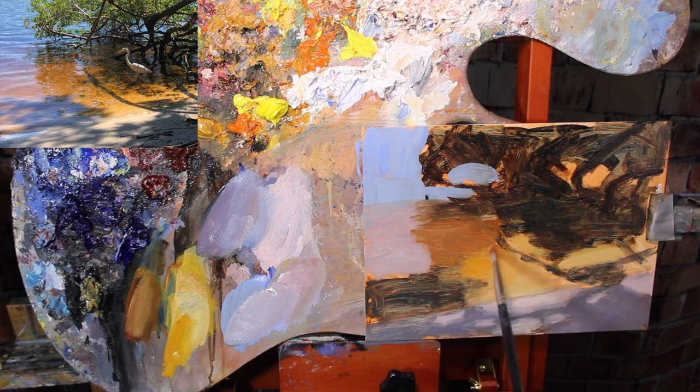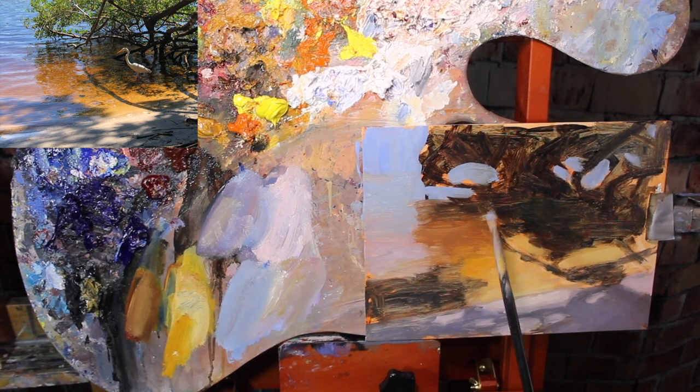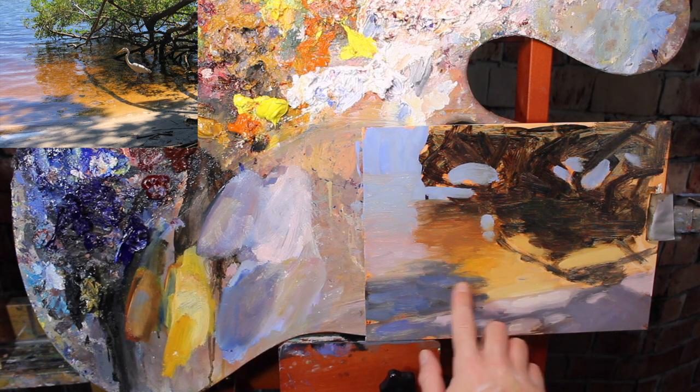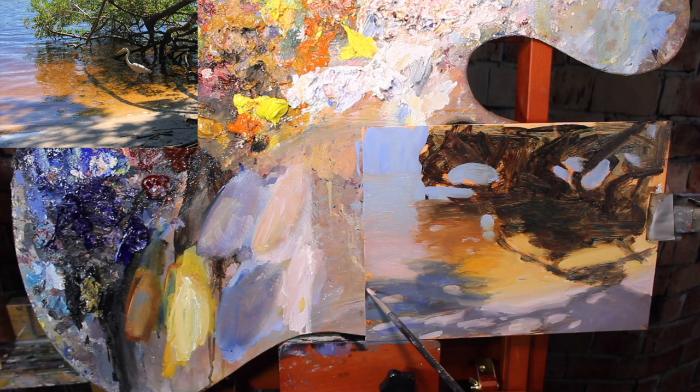Soft edges are key because these shadows are created by sunlight shining through moving trees, branches, and leaves. The shadows on the sand are not harsh — they're moving shadows. Softening the edges on the light spots gives that nice dappled light effect. This idea of soft edges goes for the water as well. It's actually really good to work wet into wet when working with water. If you're painting a subject with water, I highly recommend painting all of the water at one time — don't let it dry or tack up.